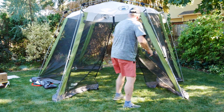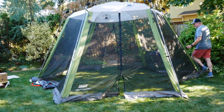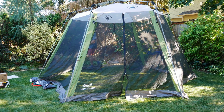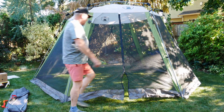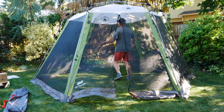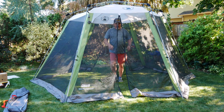Then comes the stakes — you can stake it. Close the doors. And voila. Inside here there's room for a picnic table. You can hang a light from up here on this hook. It's just a great little space when you're camping.